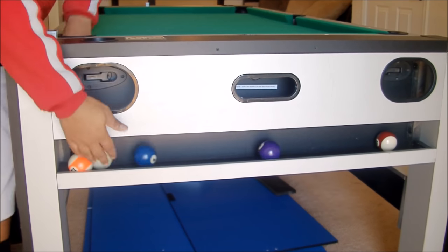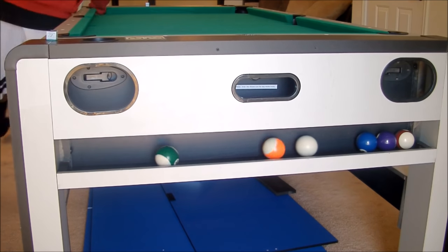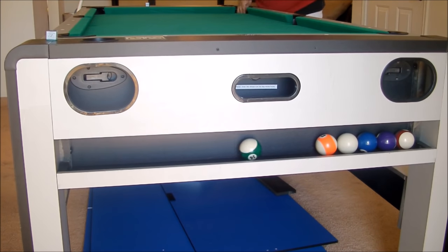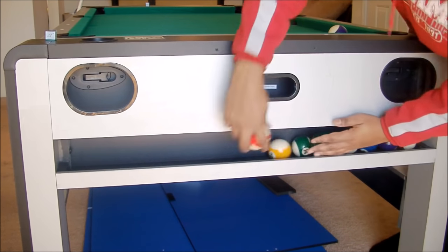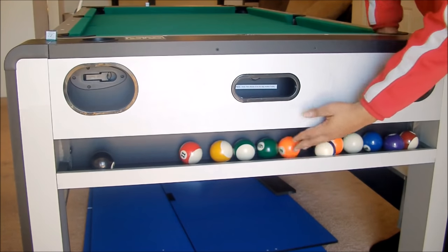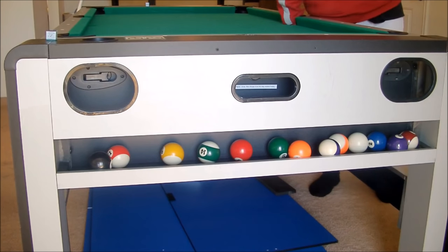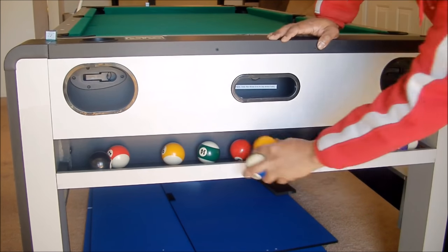Here we are putting the balls in the little tray. These holes are kind of tight — even with small hands, it's hard to get the balls out of there. In the side pockets you have to reach in real deep to get the balls out. But other than that, it's a pretty good table.